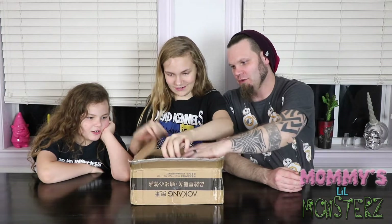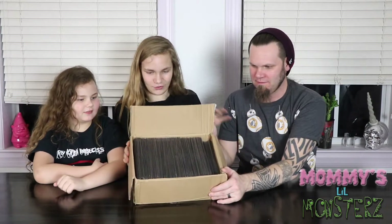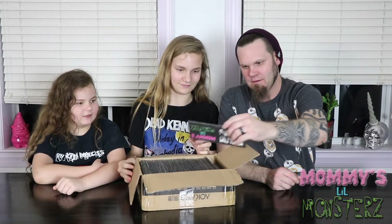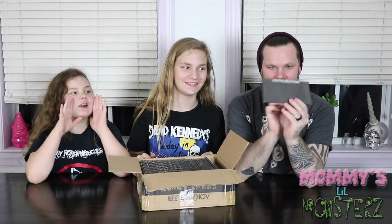So guys, are you ready? We are really excited. Let's show them the whole thing. Look how big! Guess what this is. Now we got wallets. Store your money safely. The new Metal Fam Mom is the Little Monsters Wallet.